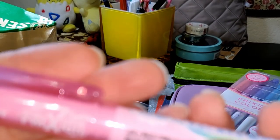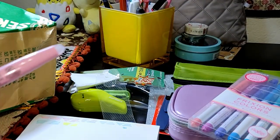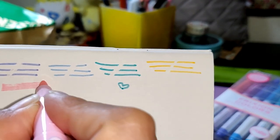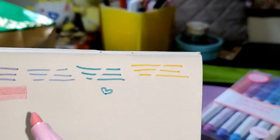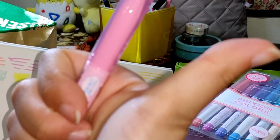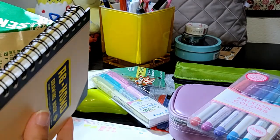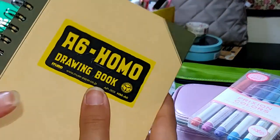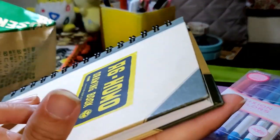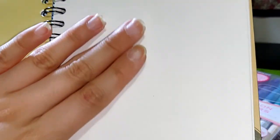Next up we have a pink colored highlighter. It looks like it works — it looks like it can hold a lot of liquid. Hopefully it does. I'll try it out in one of my videos.